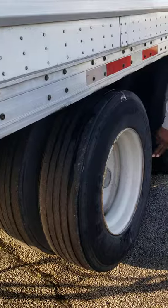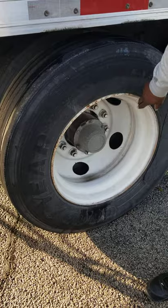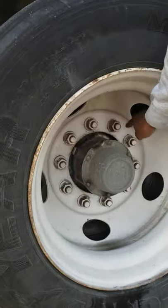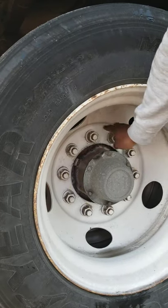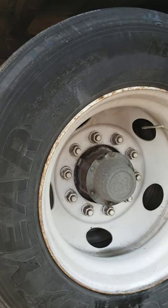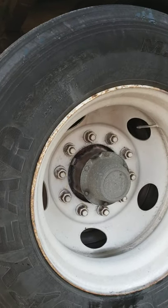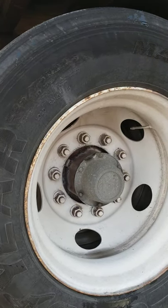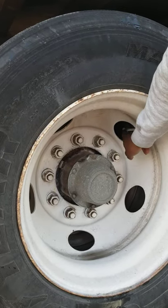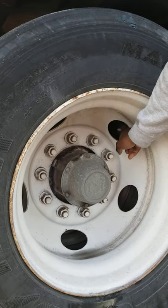We have our rim. The rim is not been broke or cracked, has no illegal welding, not missing any nuts, bolts or screws, and properly mounted and secure. The lug nuts have no shiny rust trails, which would indicate looseness. Not missing any nuts, bolts or screws, not been broke or cracked, and properly mounted and secure. This is our hub or axle seal. It's not missing nuts, bolts or screws, not been broke or cracked, properly mounted and secure, and not leaking. We have our valve stem with cap. It's not missing nuts, bolts or screws, not been broke or cracked, not leaking, properly mounted and secure, and filled to the proper level.